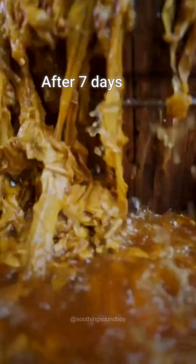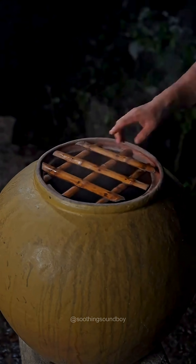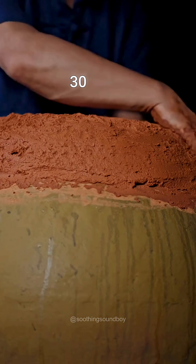After seven days, the mixture is boiled, strained into a barrel, and sealed with clay. It is left to ferment for 30 days.